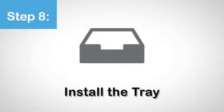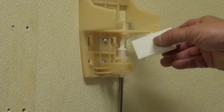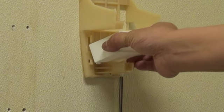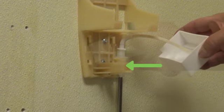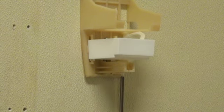Step 8. Install the tray. Install the tray to the backing plate by tilting up the front of the tray first, then insert the back of the tray under the two upper retaining tabs. The back side of the tray with the cutout is for the ratchet stud and tubing. Level out the tray and lower it down to engage the two lower retaining tabs.